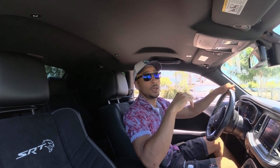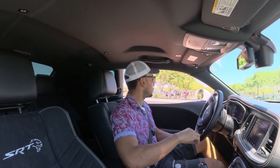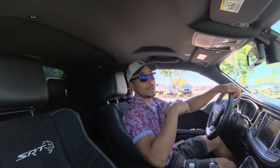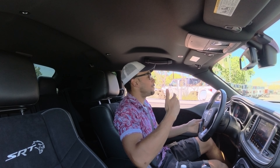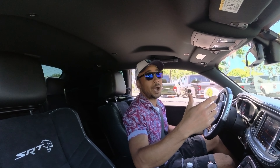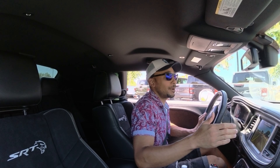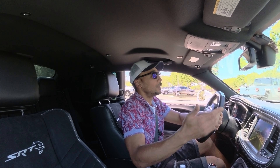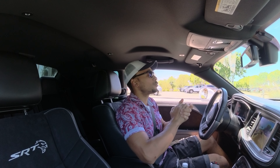Anybody looking for a Dodge Challenger — not the regular 392, not the Scat Pack — if you want the maximum version without going all the way to a Demon, the Hellcat Jailbreak is going to be one of the best you can get. You hear that? All-American monster V8 — American muscle right there, that's what people love. I know they're going to come out with a tuned V6 version that might make even more power, and electric ones with instant torque, but there's nothing like an American V8.